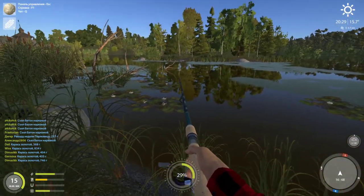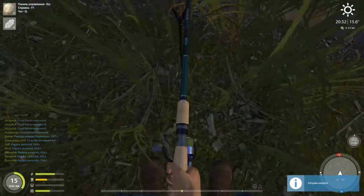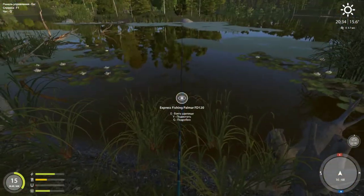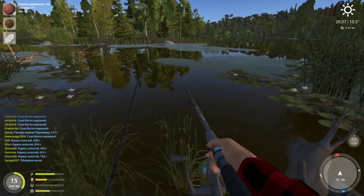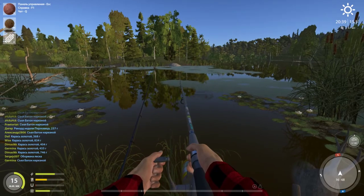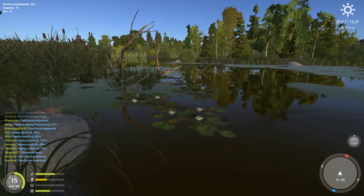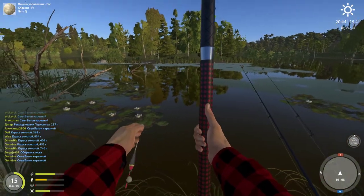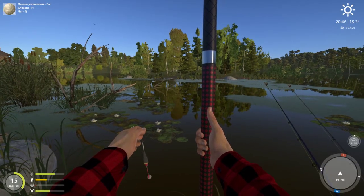I cast them right next to the lily pads. For the other rod, I usually cast it out a bit further — that's where I hook a lot of the bigger carp. But you can honestly cast pretty much anywhere in front of you and you'll get a fish.